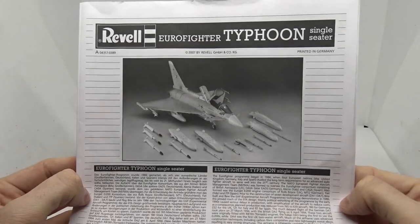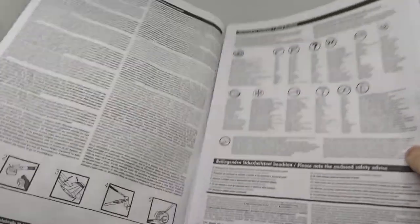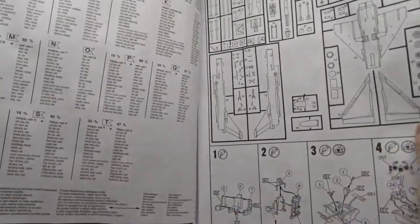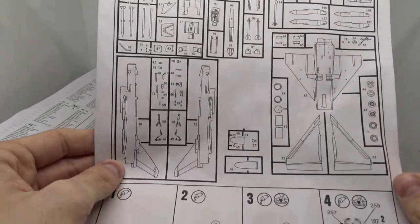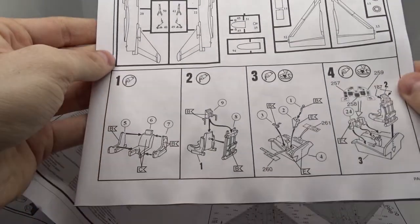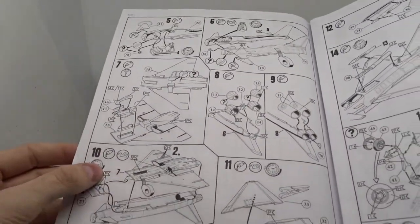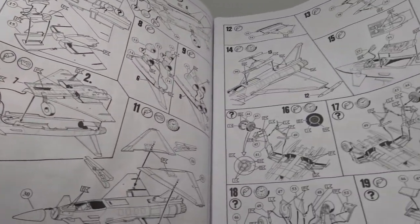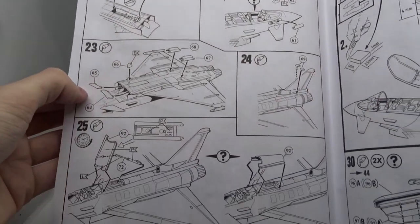Here is the manual, which gives you some basic information about the Eurofighter, then some safety instructions and the used paints. Then an overview of the sprues, and the actual instructions begin with the cockpit. You continue with the engines and wings, then the landing gear, refueling probe, and airbrake.